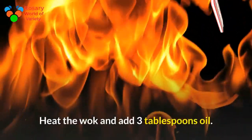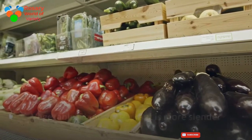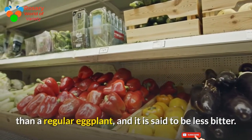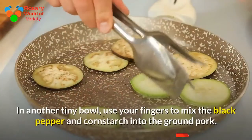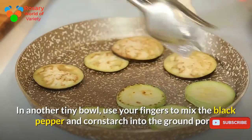Heat the wok and add 3 tablespoons of oil. Chinese eggplant is more slender than a regular eggplant and is said to be less bitter. In another small bowl, use your fingers to mix the black pepper and cornstarch into the ground pork.